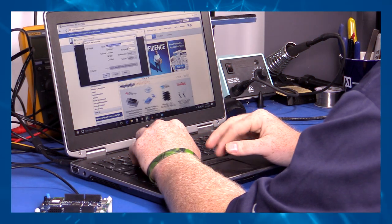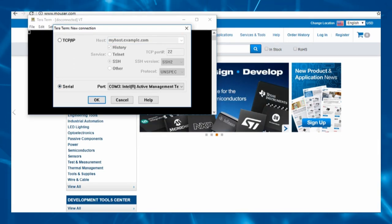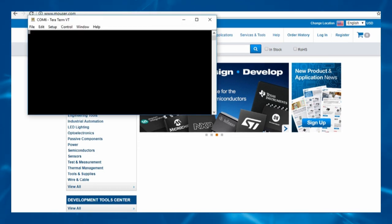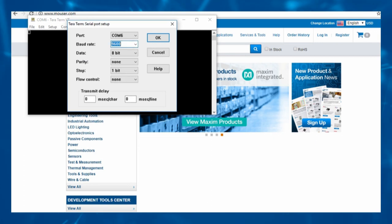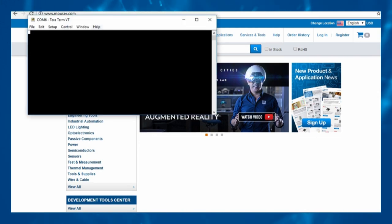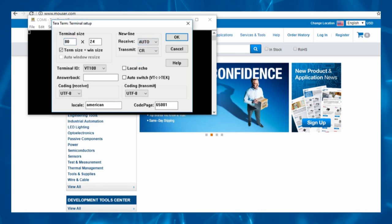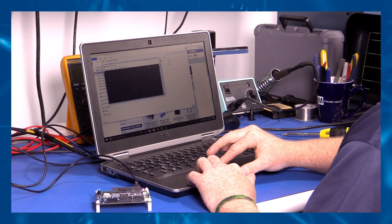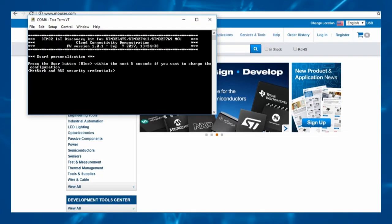To configure the device, open TerraTerm and start configuration. Select Serial in the New Connection window, then select the correct COM port from the dropdown box and click OK. Click Setup, then Serial Port and set the baud rate to 115200, confirming all other settings match the configuration on screen, then click OK. Click Setup, then Terminal and set New Line Received to Auto and New Line Transmit to LF. Enable Local Echo and click OK. Press the black reset button on the development board and you should start seeing the development information scrolling across the terminal screen.